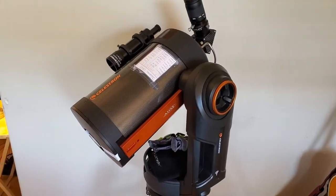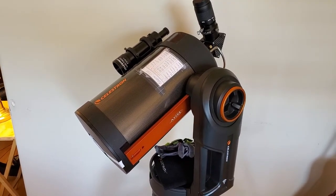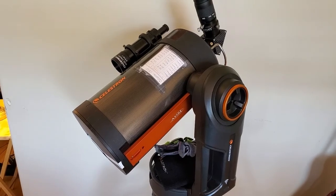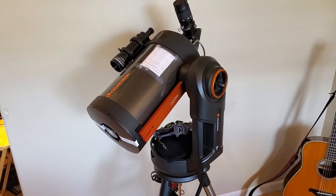Here's my 2020 Celestron Evolution. That's a carbon fiber C8 on it, and with this mount I find it really convenient to use because there's no counterweights.